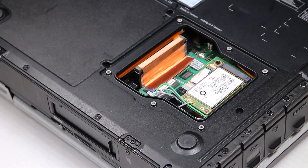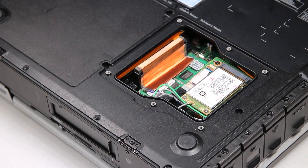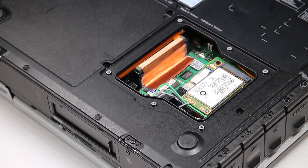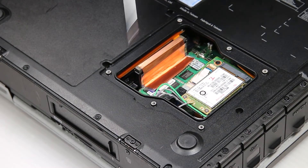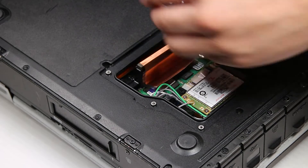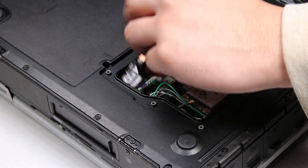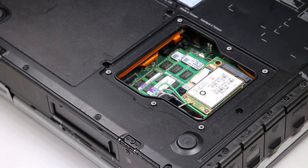You should see a memory heat shield on top of the memory stick slots. The heat shield is held down by two screws on each side. Once that's removed, you can access the memory card sticks.